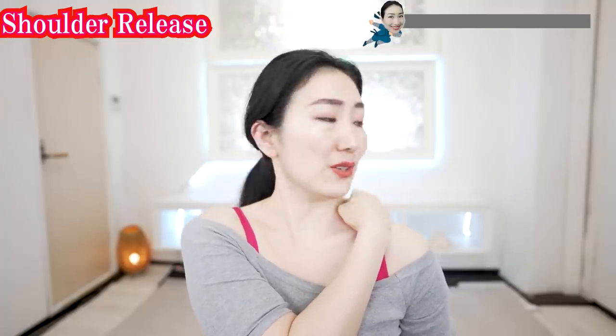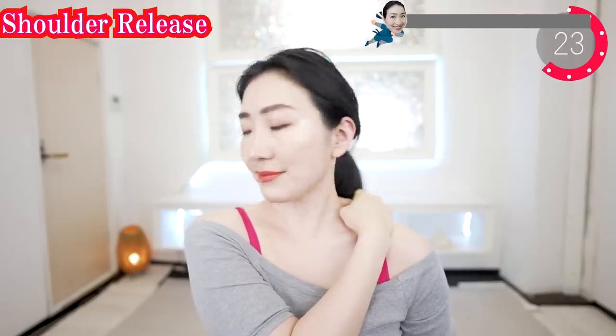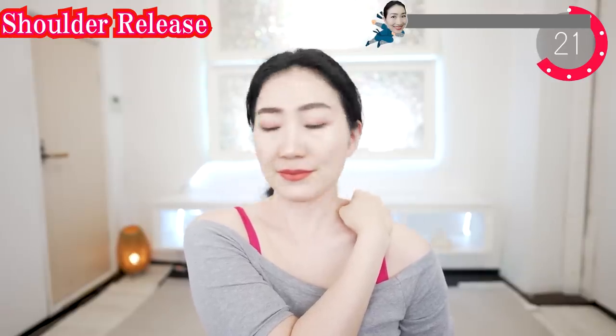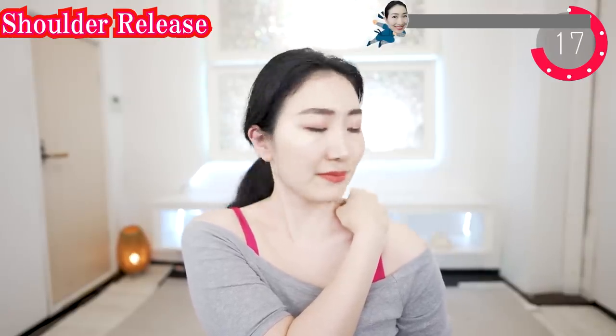Now let's grab your shoulder muscle like this and slowly turn your face right and left. Very slowly. Welcome and welcome back. Thank you for joining today. I am so glad that you are sharing energy with me.